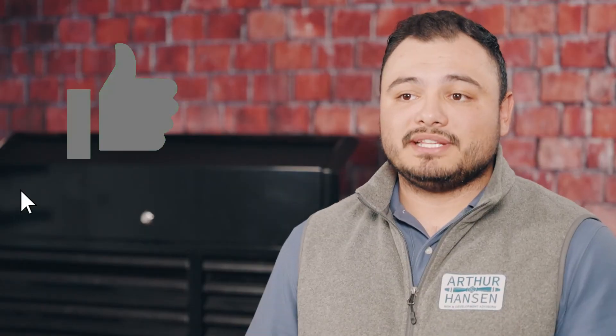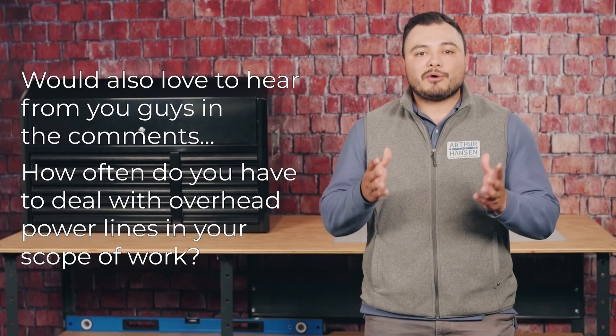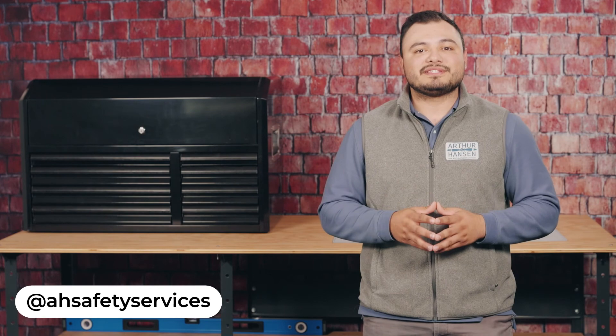If you enjoyed the video, please hit that thumbs up to help more people work and operate heavy equipment safely near overhead power lines. We'd also love to hear from you in the comments — how often do you deal with overhead power lines in your scope of work? Are they hazards you encounter daily? Be sure to follow us on all social media platforms to stay updated with our latest safety tips and tricks. Until next time, be safe and thank you.